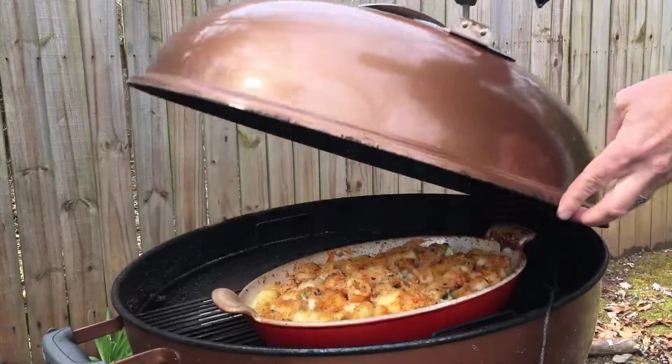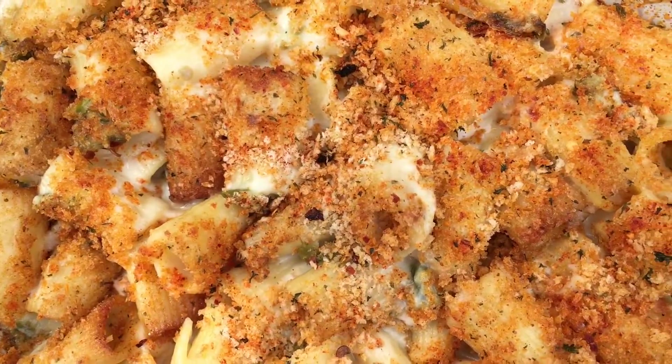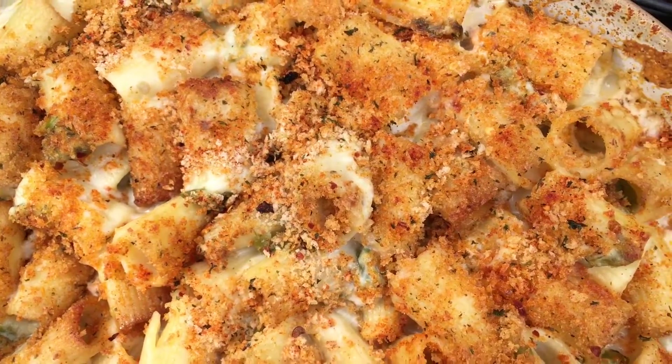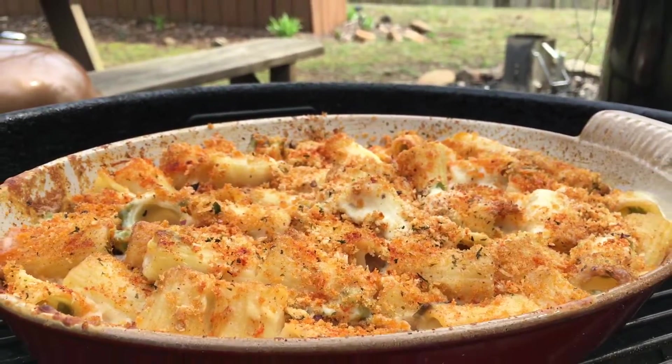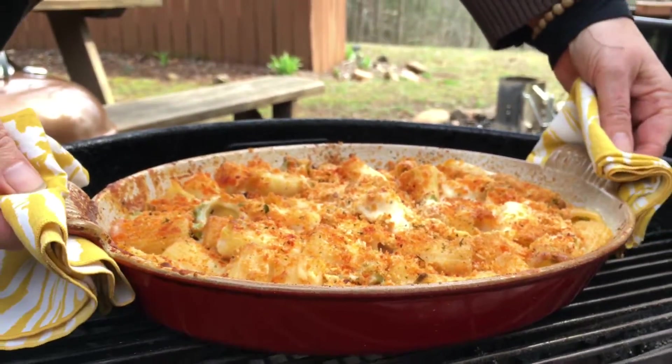And we're back — it's been 10 minutes. This mac and cheese has been baking for a total of 30 minutes on the grill. Look at that, this is looking great so I think it's ready. Let's get this off the grill and we can dig in.